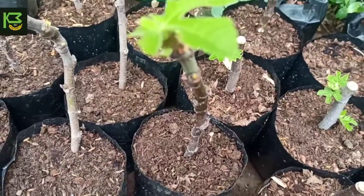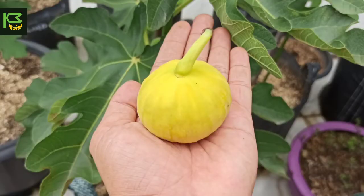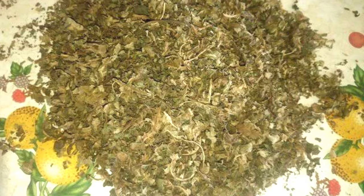Kelebihan yang keempat: selain buahnya, tanaman buah tin juga bisa dikonsumsi daunnya untuk dijadikan teh daun tin yang khasiatnya banyak sekali bagi kesehatan — sudah pernah saya ulas di video sebelumnya. Baiklah, sekarang kita akan membahas kekurangan dari tanaman buah tin.